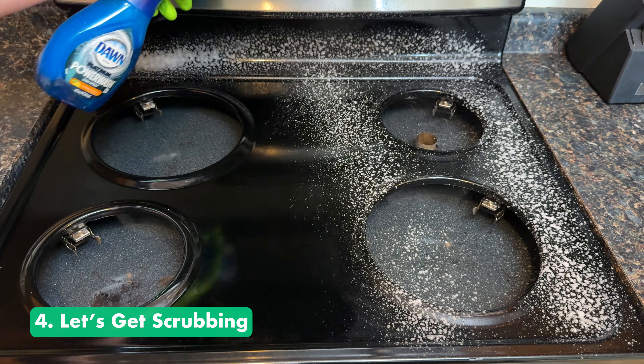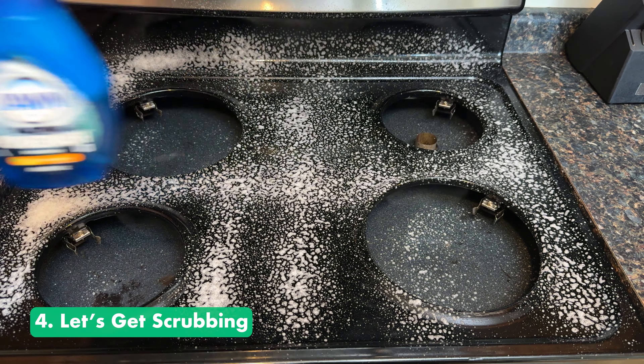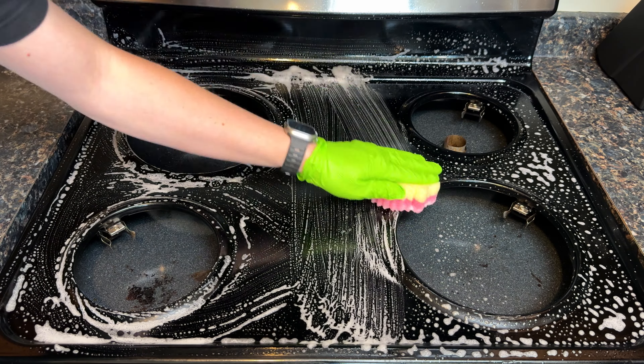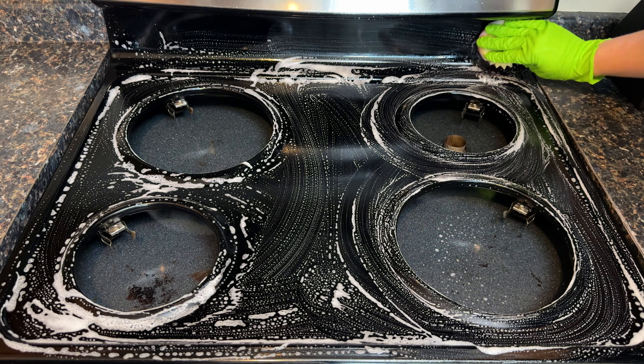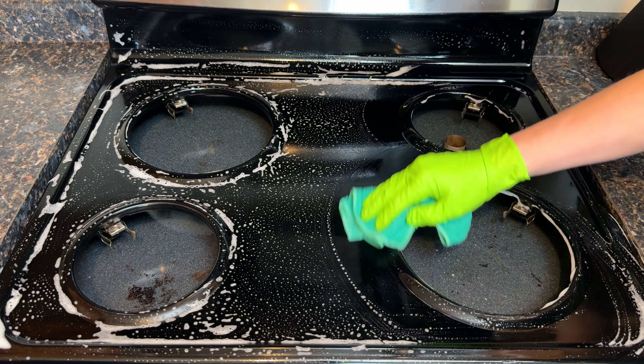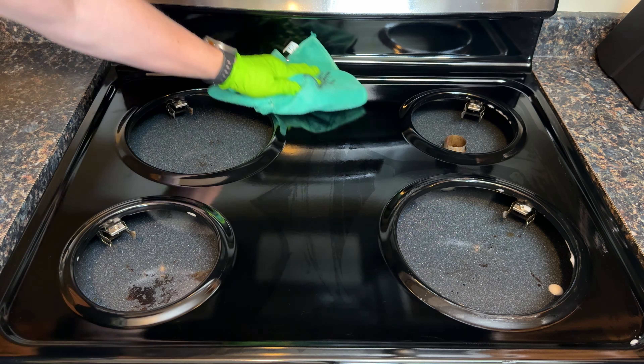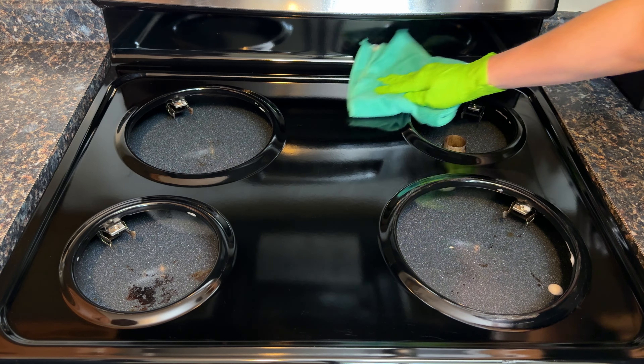For cleaning, the process is pretty simple. Just spray the cleaner down and then come through with a non-scratch scrub sponge — I love Scrub Daddy for this. Give it all a real good scrub, then come through with a two-towel system: one damp towel to rinse the soap off the surface, and then a dry, clean microfiber towel to buff and shine up the surface.